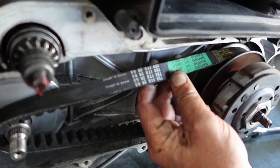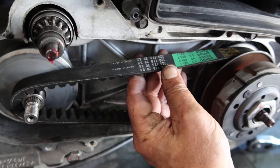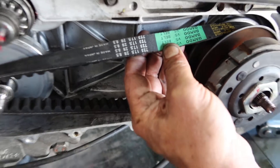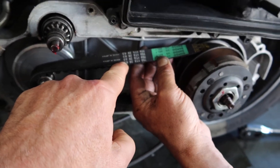The belt size is 723 — 17.5 by 28 by 18.5. There you go guys, that's what it requires. Just wanted to show you guys what this particular scooter looks like and what's involved in a full service.